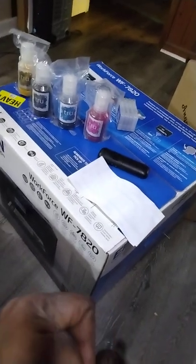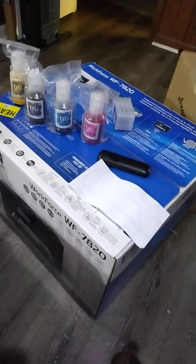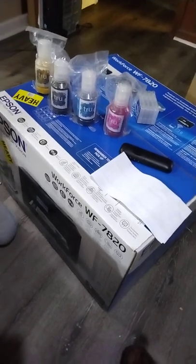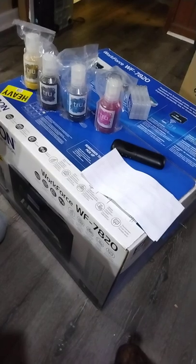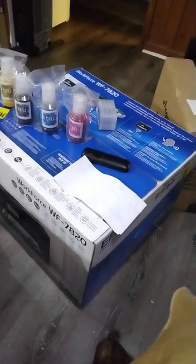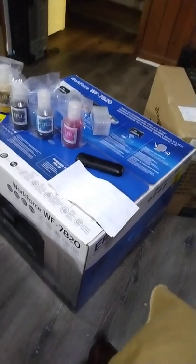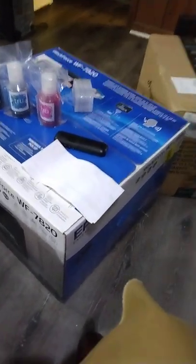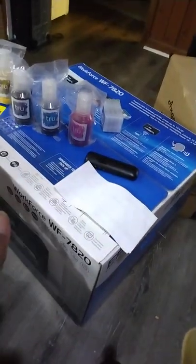We're waiting on that heat press to come in. The other day all my transfer paper came in, all my Teflon sheets came in, and now all my ink came in.